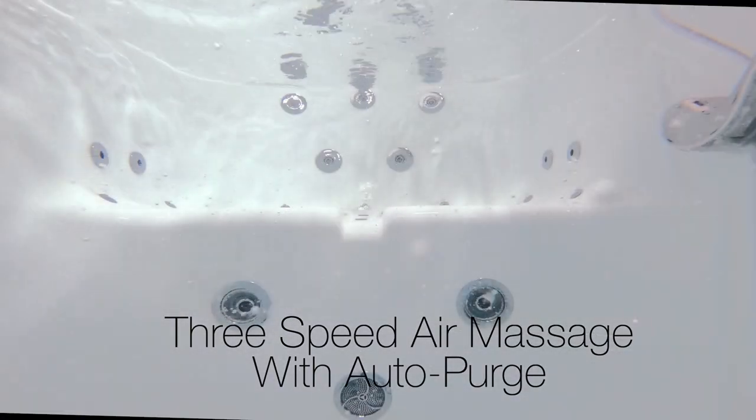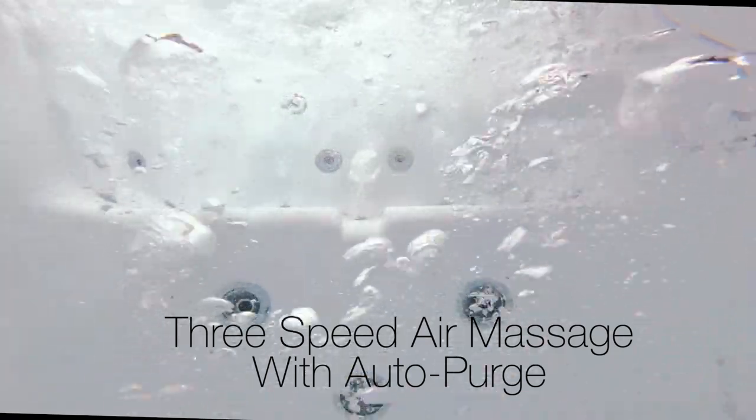3-speed air massage comes with auto purge. Auto purge clears the water from your system to keep it mildew-free.